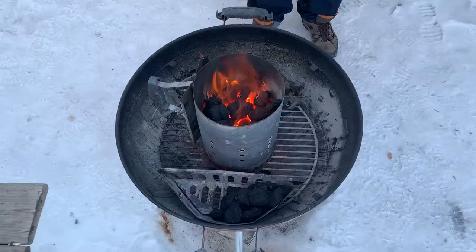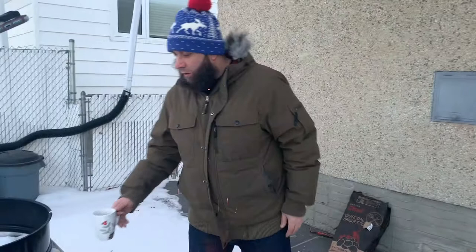Okay, sun's out, it's a lot lighter out. Got our charcoal going, baskets are ready. I cut up a couple pieces of maple wood — I'll use that to get a good smoky flavor. We're going to dump these coals in.